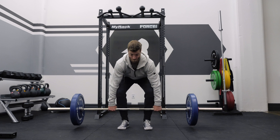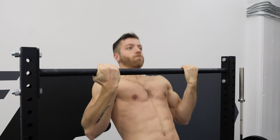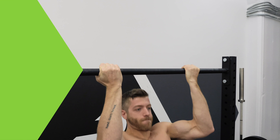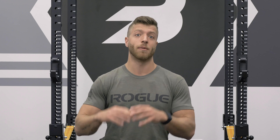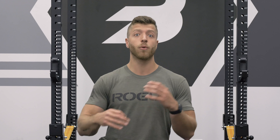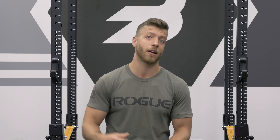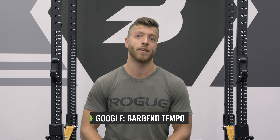When it comes to tempo training, there are a ton of benefits — it really comes down to your goals, needs, and the context in which it's being used. That wraps up our video on tempo, how to use it, and some of the benefits that come along with this training style. If you want a longer-form article to dive into the nitty-gritty details, be sure to check out our tempo article — just Google BarBend and tempo.